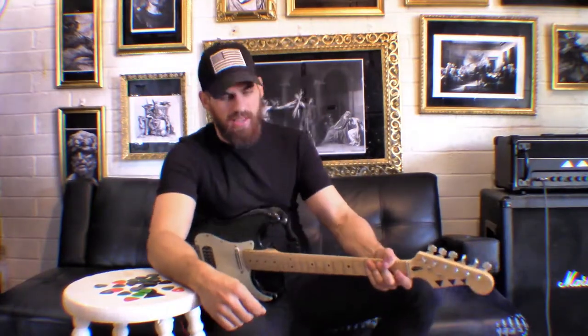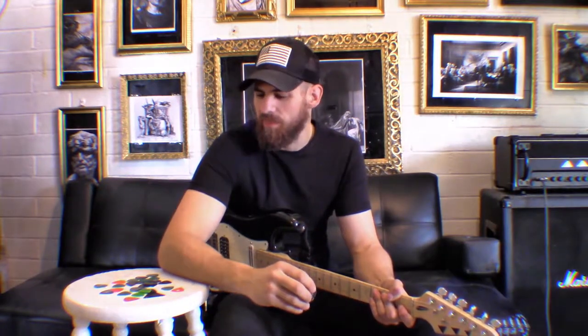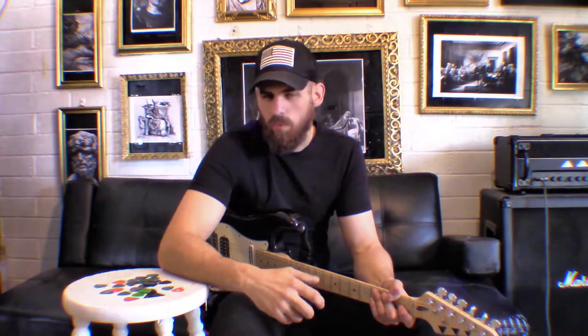Let's talk about picks today. There are three types of picks, and if you're brand new to guitar, this is a great video for you. You may be confused about why there are so many different picks, so many different sizes, so many different materials, and what thin, medium, and heavy really mean. I want this video to be a good introduction to picks and how you can take this information, go to a guitar store, and find a pick that works for you.